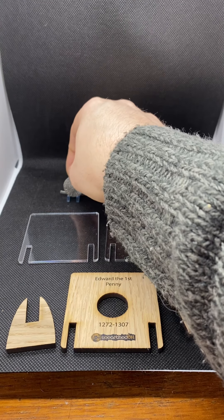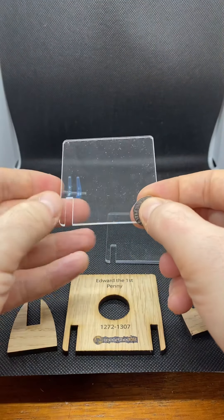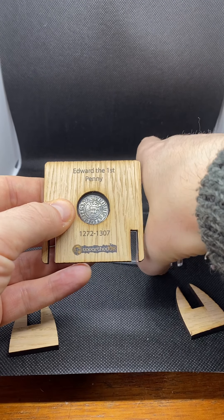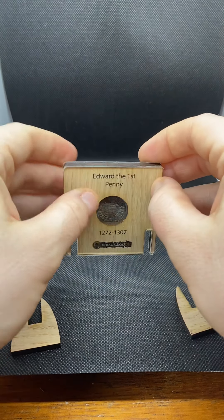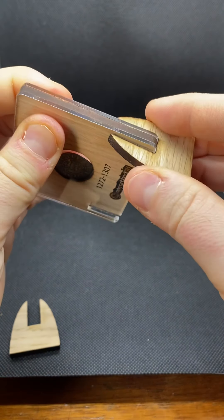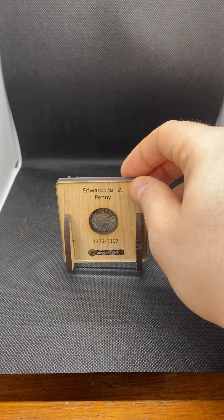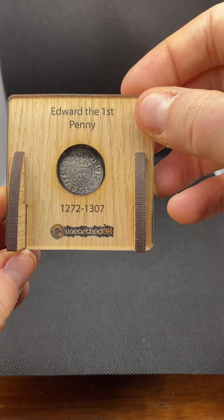To put it together, all you need to do is take your coin — I've got a nice Edward the First coin here — put the coin onto the perspex, take your display and gently place it over the coin. Then take the other piece of perspex and place it on the front, line everything up, and then you get two legs which you just slot in. And there you go — that's how easy it is to put together.